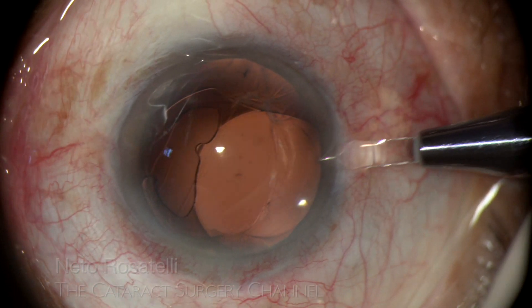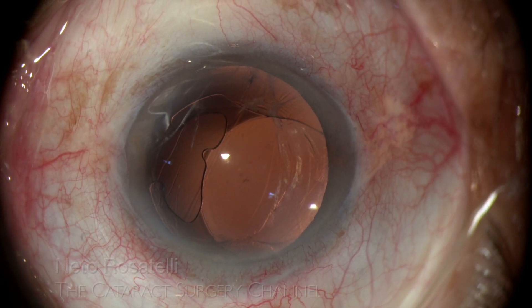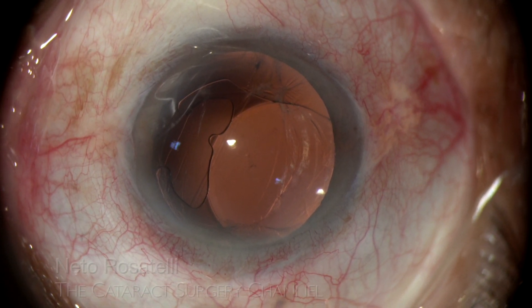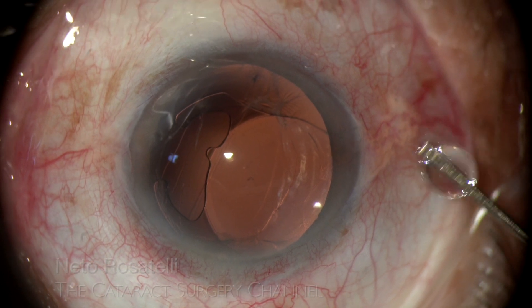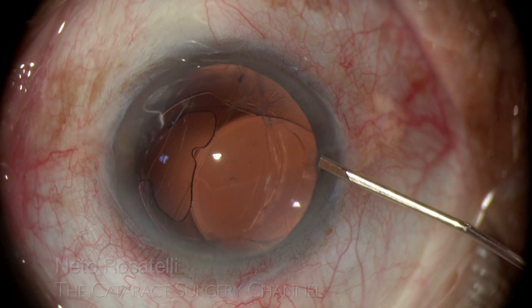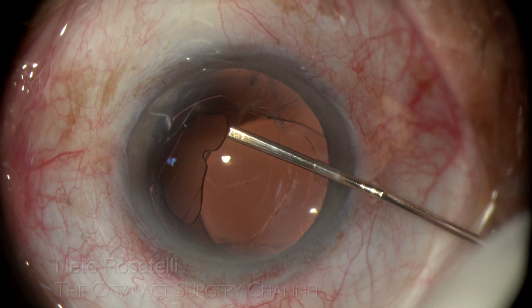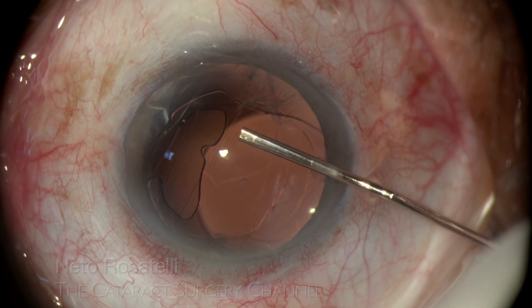Being that a single-piece acrylic hydrophilic lens, I will comment on that later. Two paracenteses are made with a 1.2 mm sapphire stab knife at 2 and 9 o'clock to gain anterior chamber access.